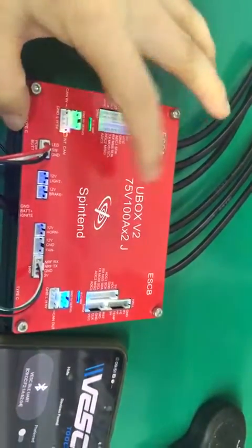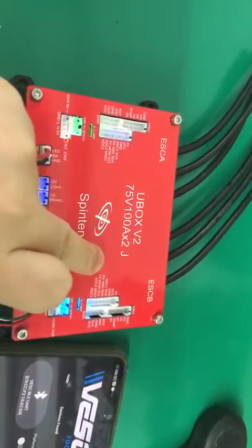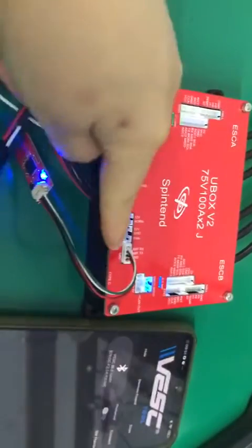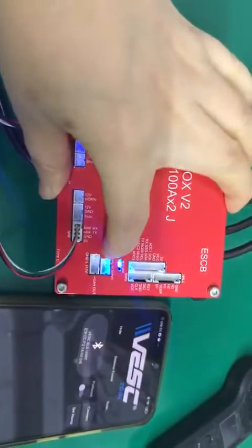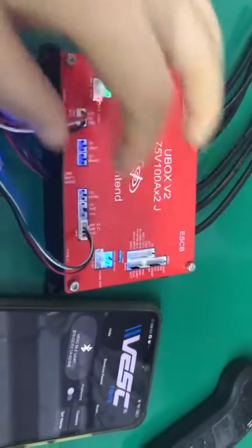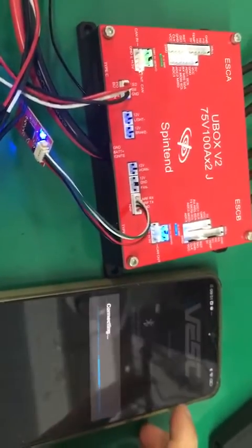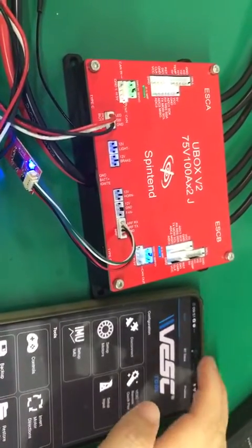By default, the signal is given by B side. So when you hook the Bluetooth on, it will have an NRF blue light indicator here. In this way you can connect the Bluetooth directly. It's connected.